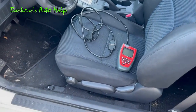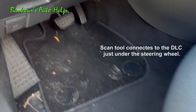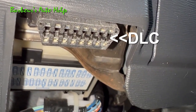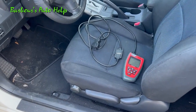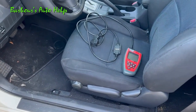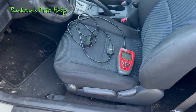In order to find out what code you have, you need a code scanner such as the one shown here that can at least scan and erase codes. This one is pretty cheap — you can get them for around 35 bucks online on Amazon or wherever. If you don't want to buy this tool, you can go down to your local parts store and they'll be happy to scan the codes for free to get you started.